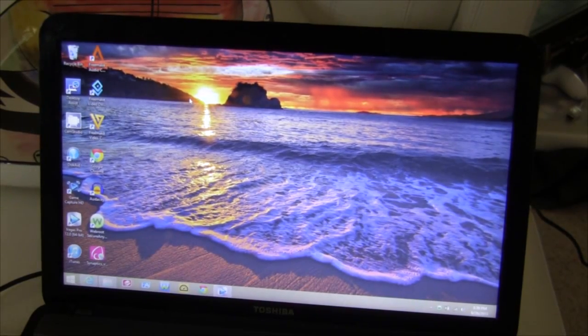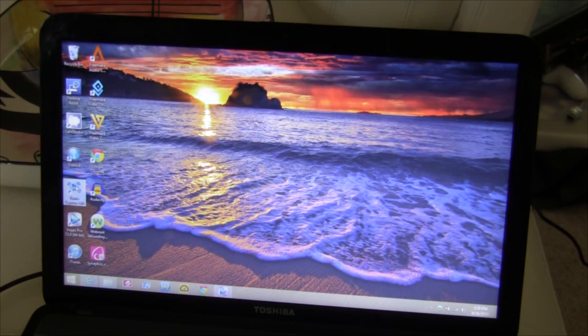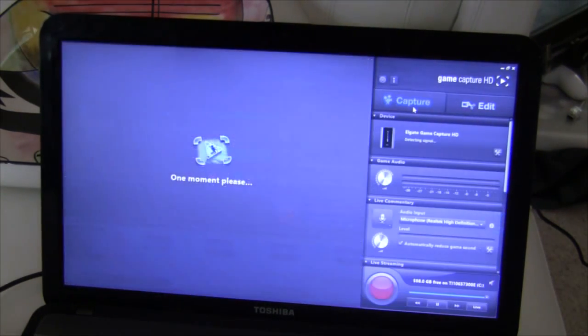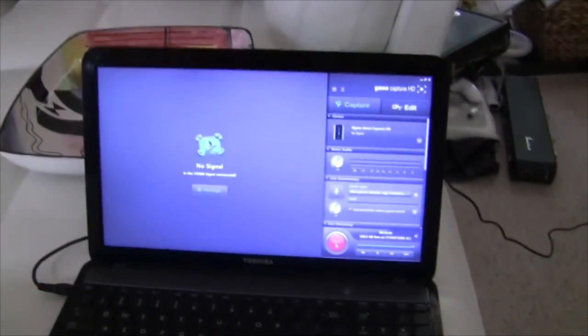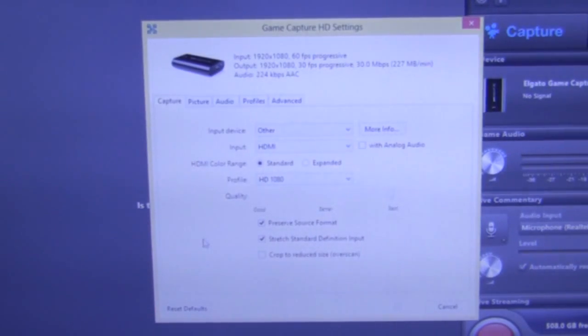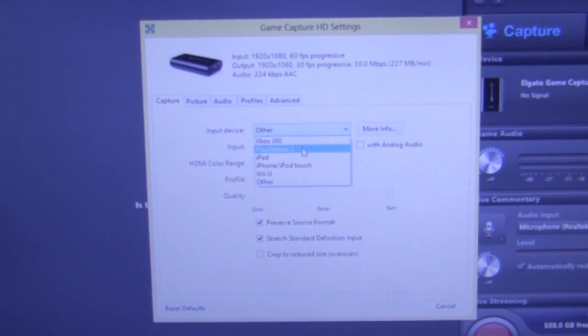After you have put in your USB cable from the Elgato into the computer, you will now open up the game capture software. If you don't have this software, it'll be in the link in the description below, but you can also find it on the Elgato webpage. This is where the magic happens. You have your live streaming and recording button down there — press that big red button to record. Also make sure to go into your settings, where you can select all your output settings. One of the most important parts is to make sure you choose the PlayStation 3 as the input device.